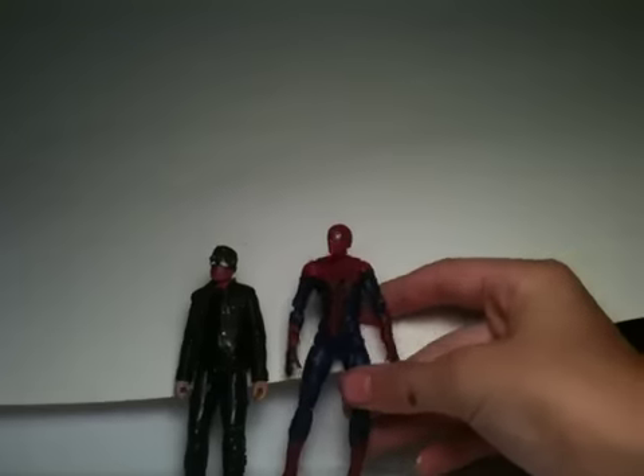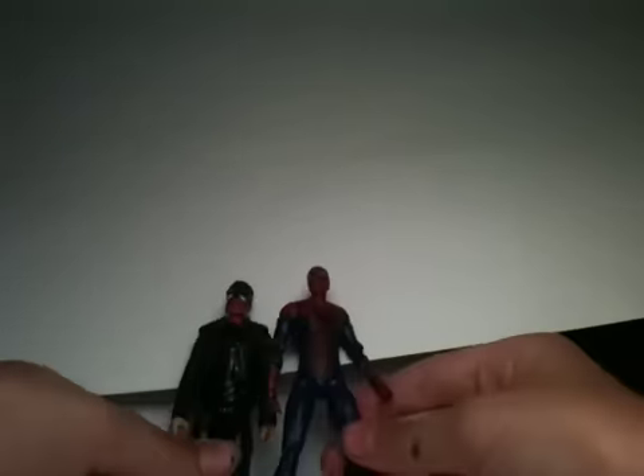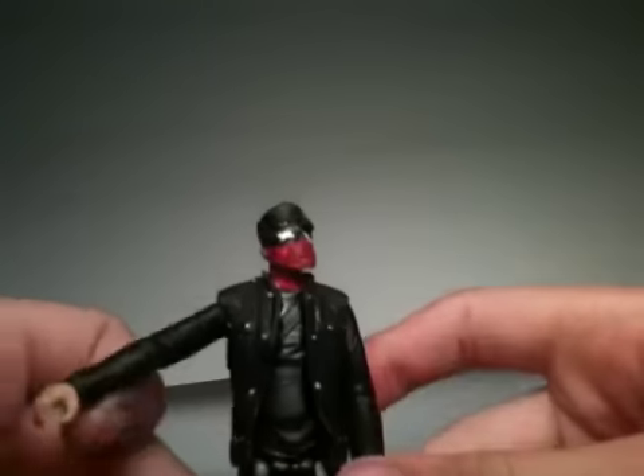Here's a quick size comparison with my three-and-three-quarter-inch custom Spider-Man. He's only off by about a couple centimeters, so he fits in perfectly well with the rest of the line.